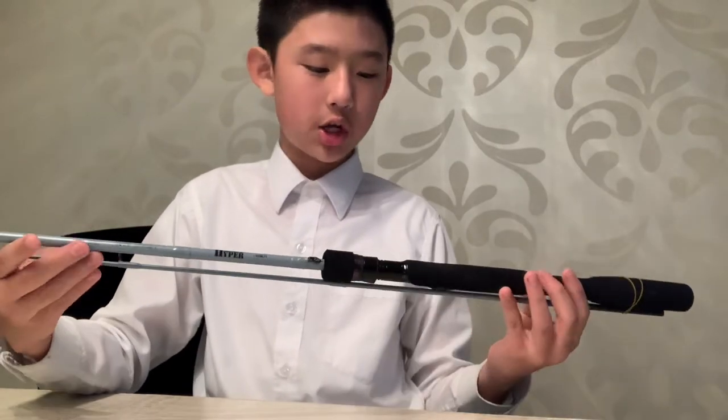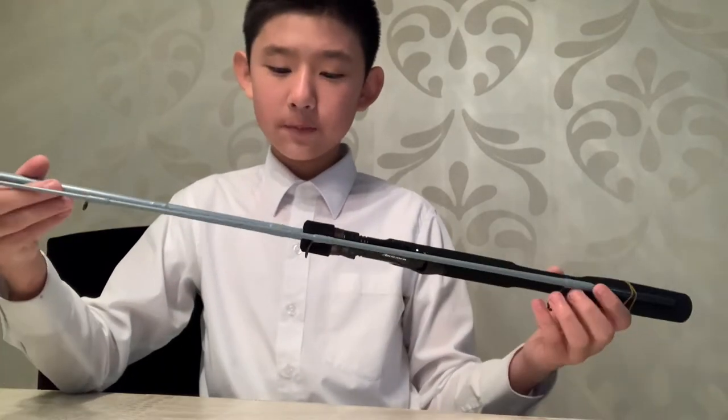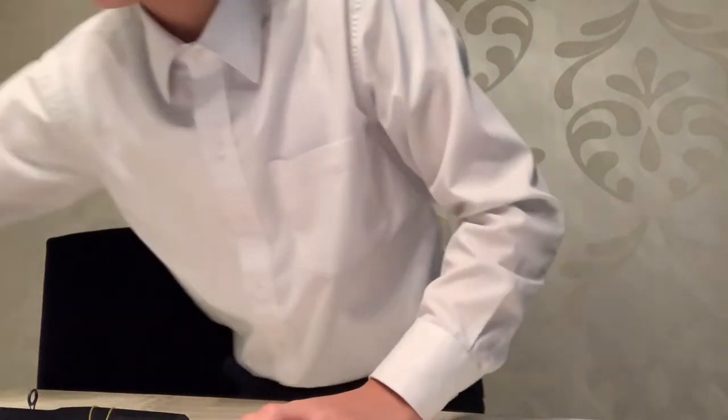The next rod is the Tiara TD Hyper Mark 2. This is a second gen, medium light, six foot six. The cast weight is 4 to 14 grams. It's graphite with Fuji rings. This one's $140. So in total, this setup is $300.